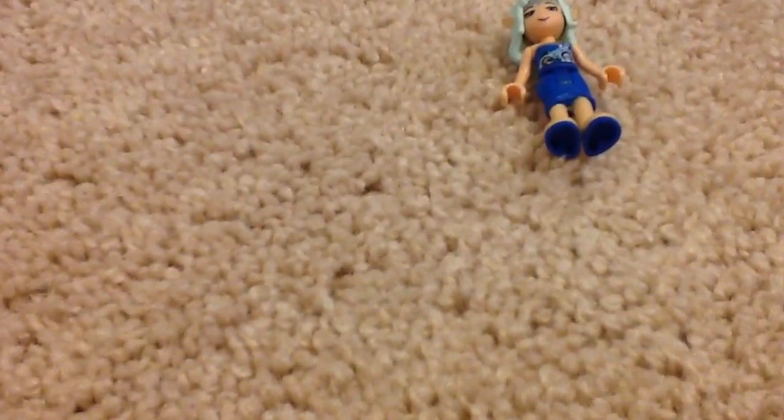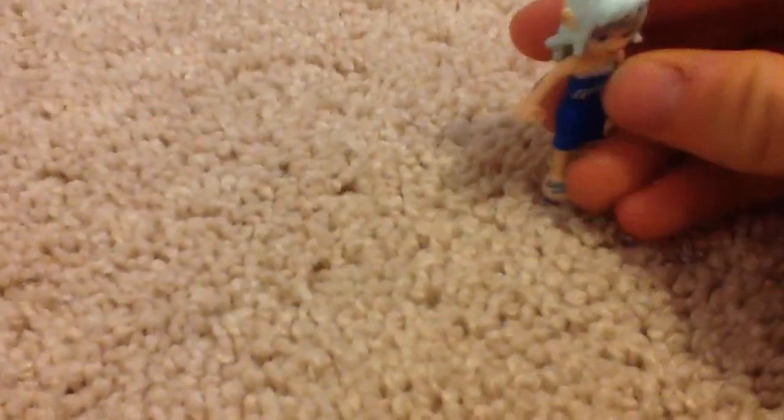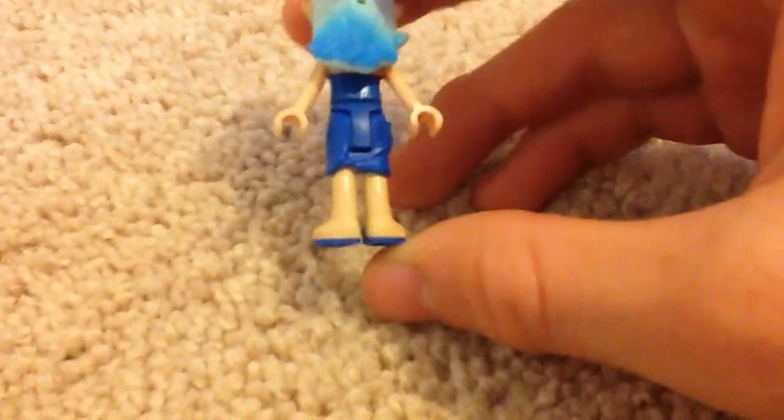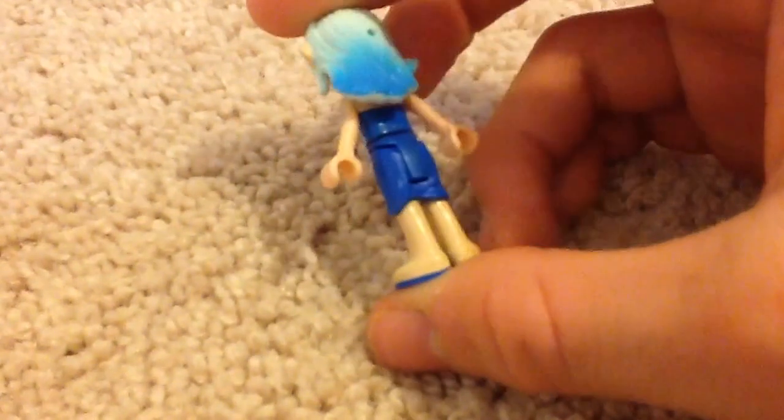I'm recording this on an iPad, so I apologize in advance if it's a little shaky. The mini doll — she has no back printing on her head, which is obvious because the head is a little bit differently shaped — oddly shaped in my opinion, compared to LEGO minifigures.